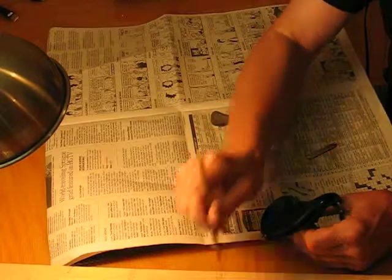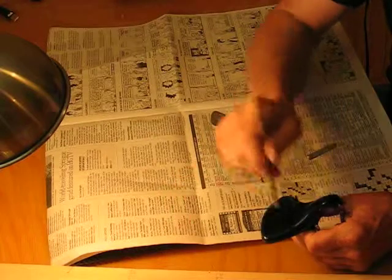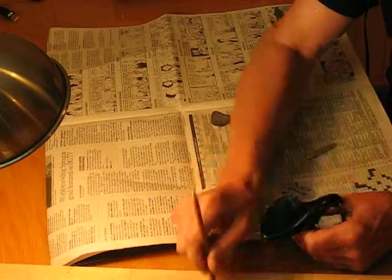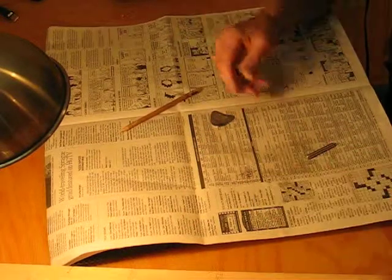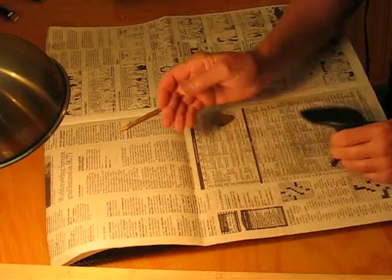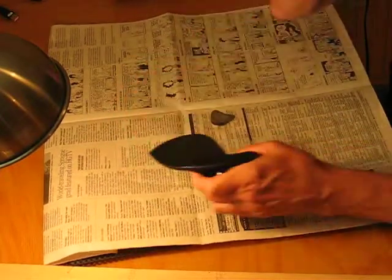We're now a little below 176, a little above 176 — right in that range. I think we're done. Let's see how much material we removed — just a tiny bit of shavings.